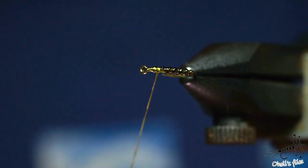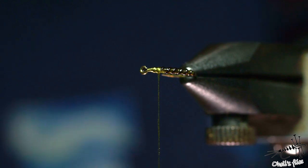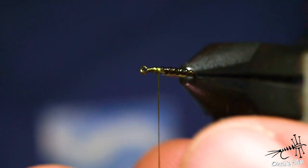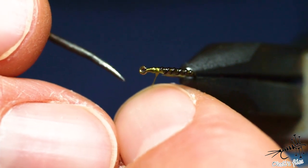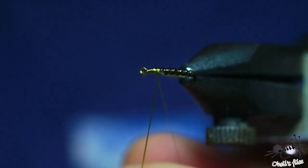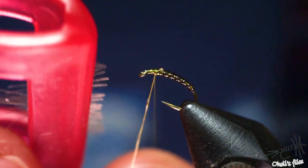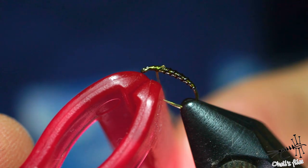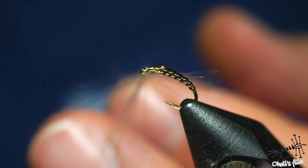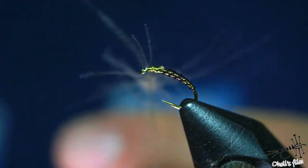Put the needle inside and clip it. Use half of the CDC here. Now the thread is resting on the vise, so I need to insert my dubbing needle into the thread and split it. Insert whatever material you want inside the loop, then spin the bobbin — hold everything together. Now you can see that CDC is trapped between the thread strands.